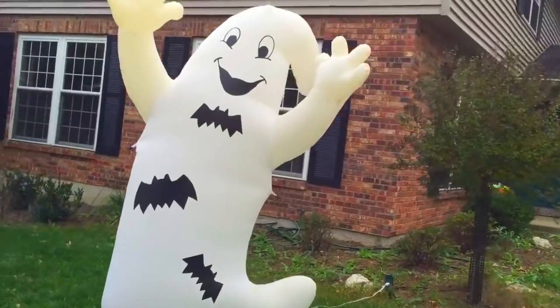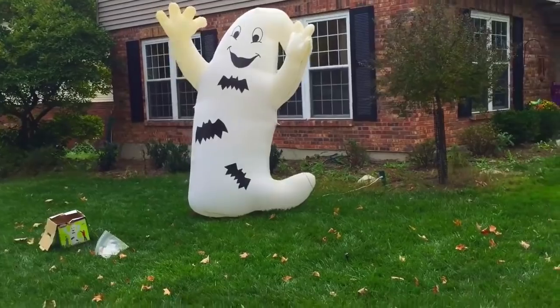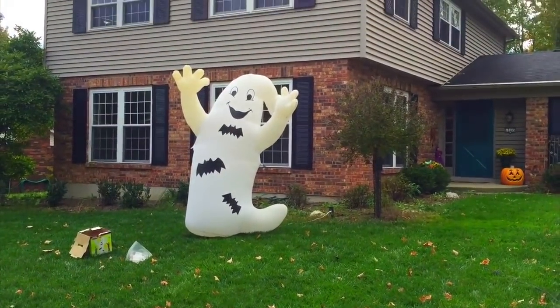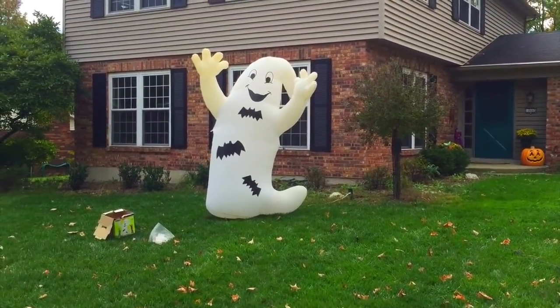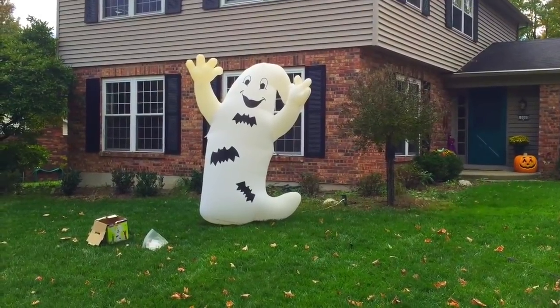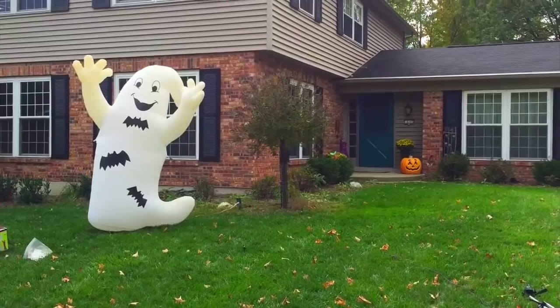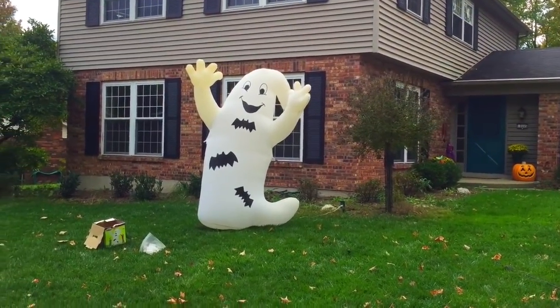Let's go down to the street and see how it looks. You can see there — the ghost is up, it's tethered to the ground so the wind is not going to blow it over. That's the ghost up — it's pretty simple how to do this. Next I'm going to put the pumpkin right next to it, and I'm going to save that for another video. This is Steve McGuire from Cincinnati, Ohio. I hope you've enjoyed this video. Bye bye for now.